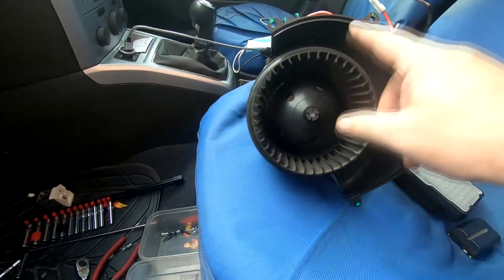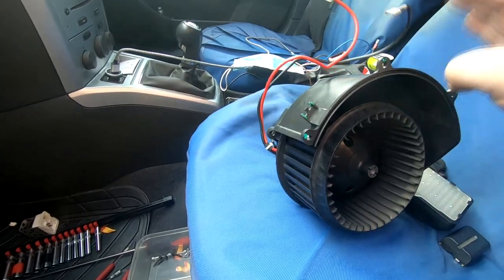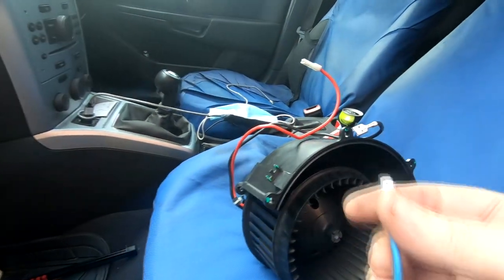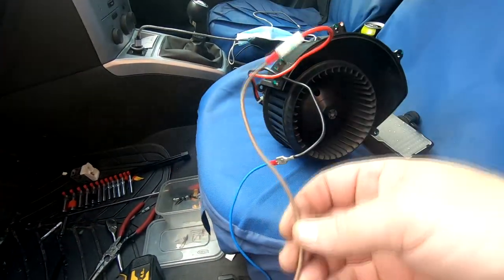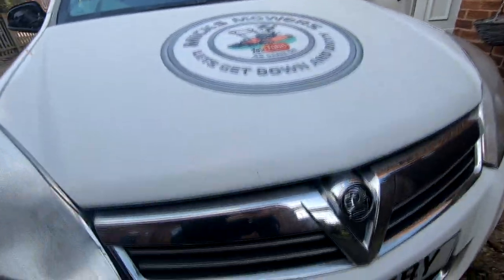Alright — to bench test your motor there it is. As you can see this motor is actually free to turn. Nine times out of ten these are actually seized. You can rebuild them to a certain degree, you can clean them, but these are £38 for a brand new motor — it's not worth the aggro. All you want to do now is get two pieces of normal standard household cable and connect one to the black and one to the red.